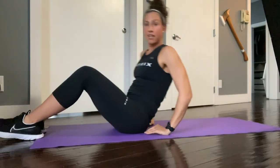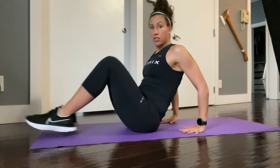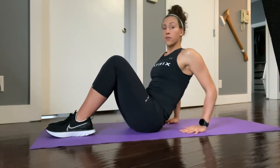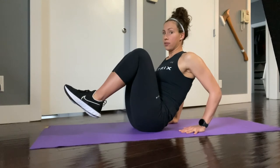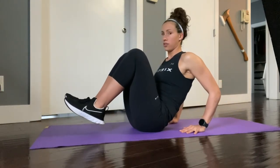Our next exercise is a supported in and out. With your fingers facing your toes, place your hands behind you. You're going to lift both of your feet up off the ground, then extend out and come back together into a crunch. Extend back and come back together into a crunch.